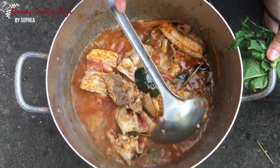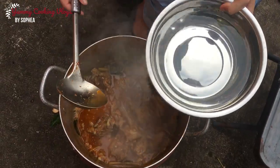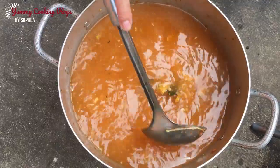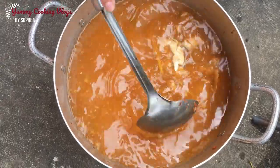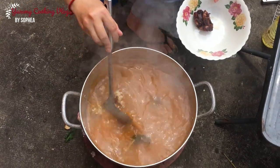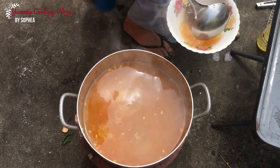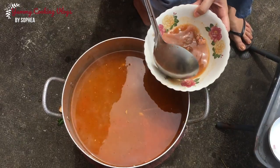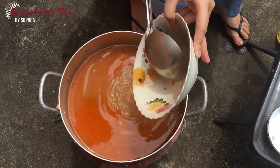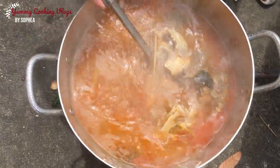Keep it for 10 minutes, then add more water again. Add tamarind sauce and keep it boiling again — that's the soup finished.